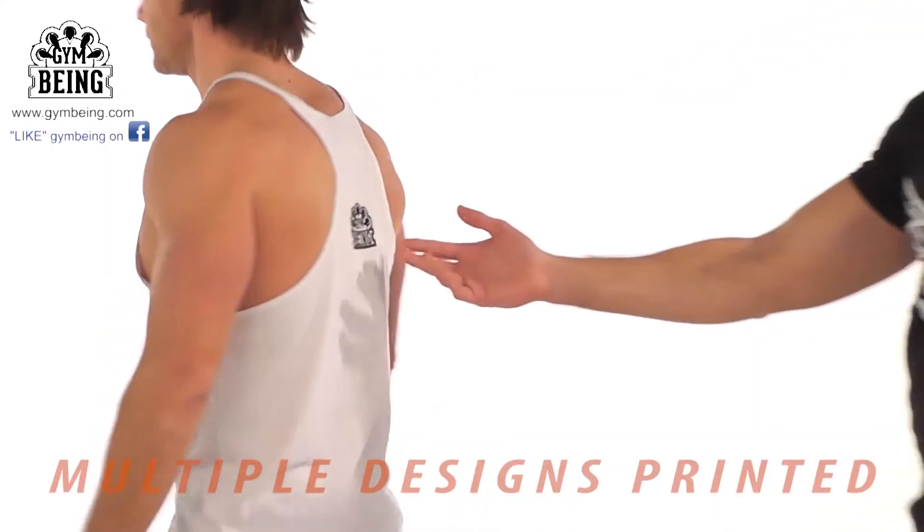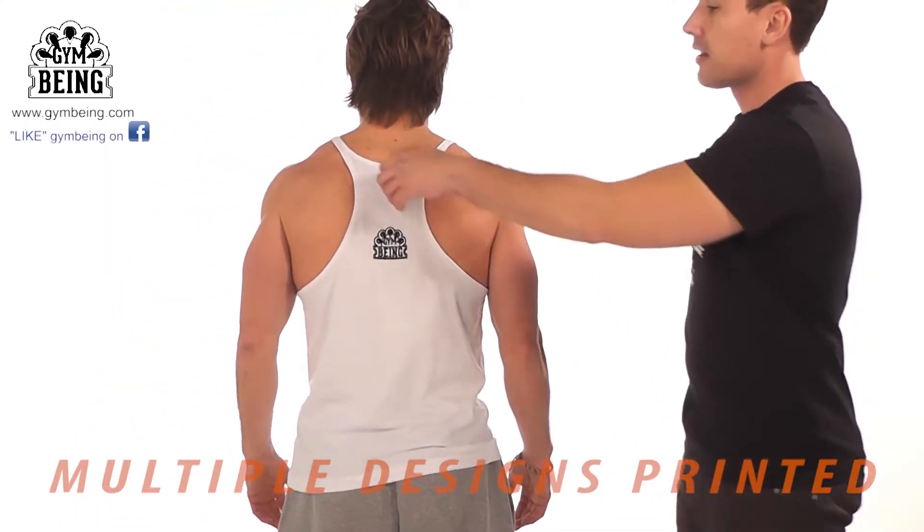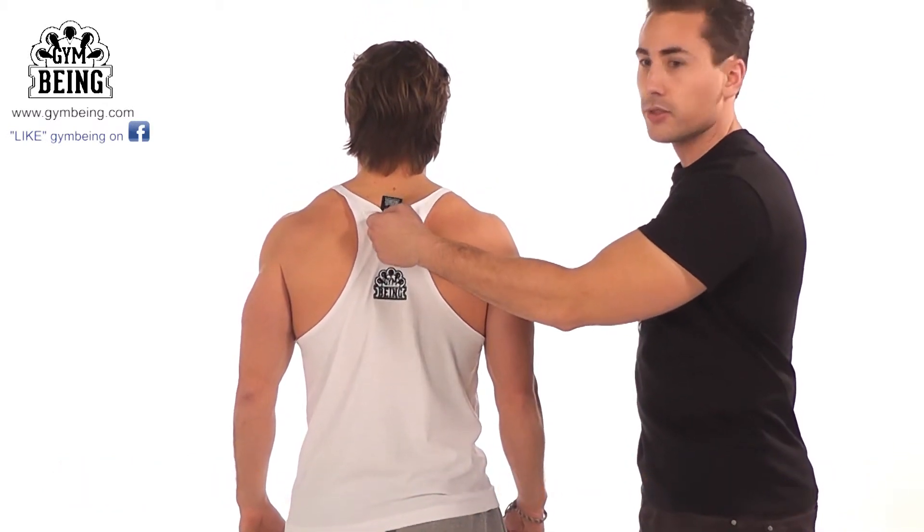Moving round to the back, we've got the logo on the back embroidered, and the label insert also.